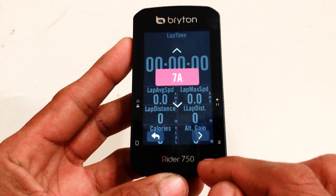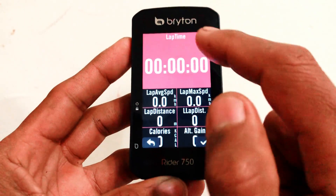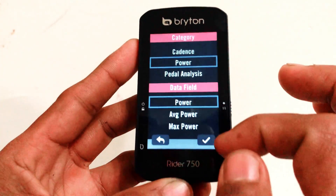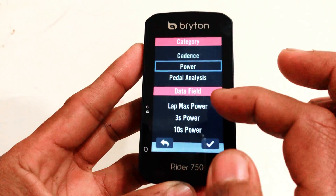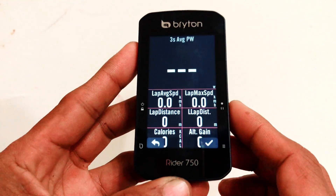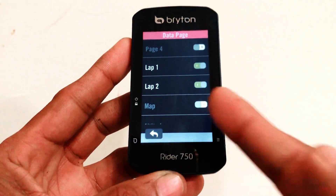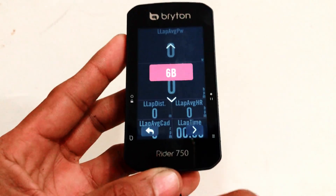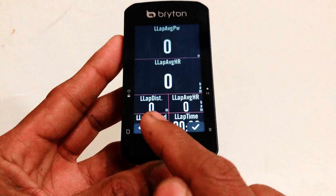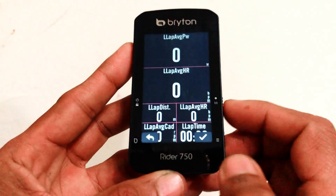So today my lap 1 and lap 2 are on. Let's go to lap 1 and turn them on. You can select how many data fields you want — it's a maximum of 12. I'm gonna choose 7. To change a field, long press on the data that you want to change, then press it again, and then you can select which data you want. Because this is my lap page, I'm gonna select 3-second average power. Then since there's no power meter connected right now, you can just press check — then that's it, you're good to go. For lap 2, I have 6 data fields: last lap average power, last lap average heart rate, last lap distance, last lap time, and last lap average cadence. That is the data that I want — that's how you do it.